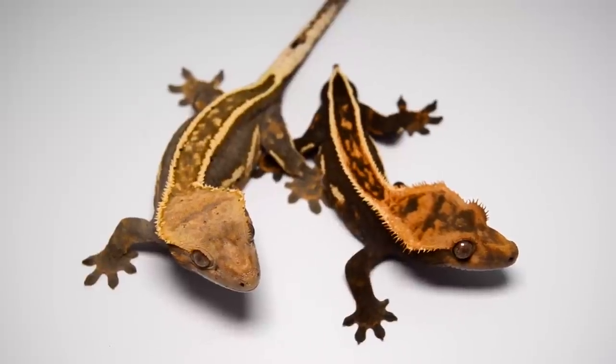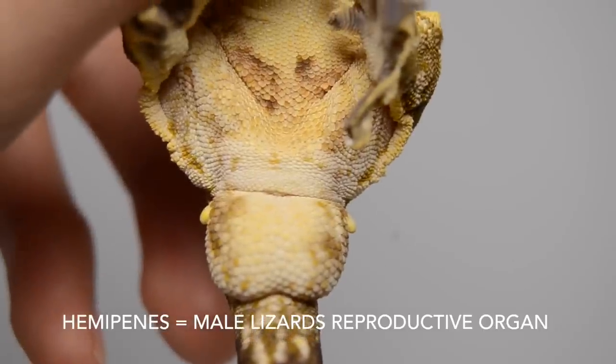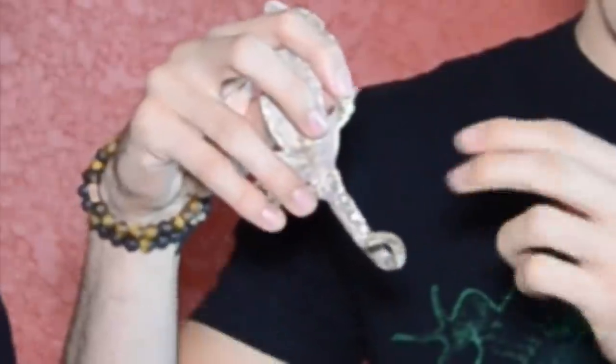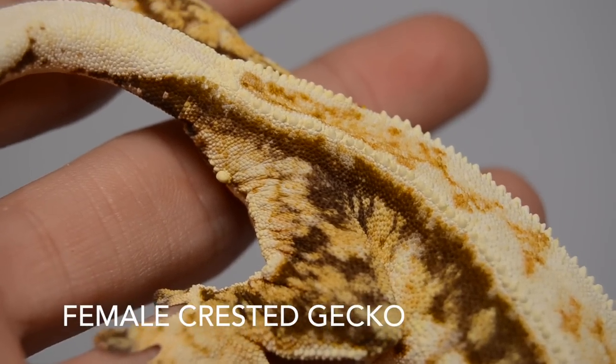Crested geckos are not sexually dimorphic, meaning you can't really tell the difference between males and females visually — they basically look identical. The main way to sex adults is to look for a hemipenal bulge. This bulge is created by the pair of hemipenes around the base of the tail. Females, lacking these hemipenes, won't have any bulge, so it'll be more flat at the base of the tail.